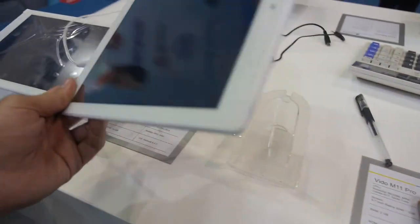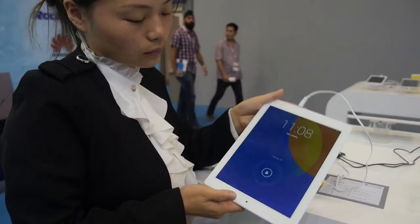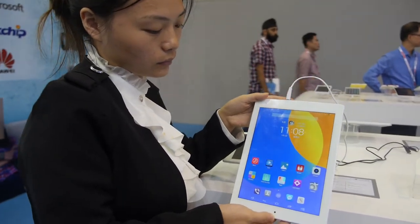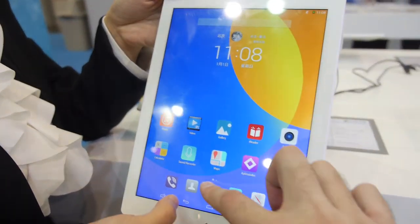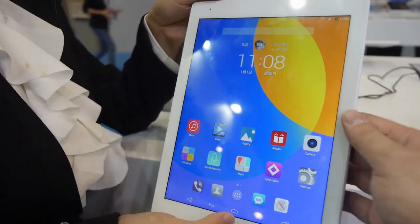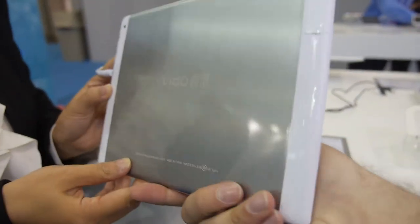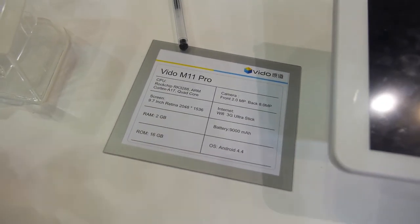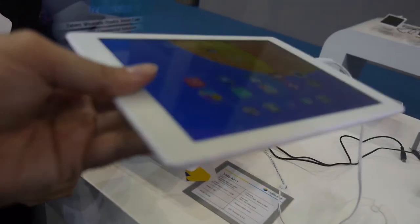This is the M11 Pro, using the RK3288 CPU, and it's been in mass production for about one to two months. It features a retina screen similar to Apple products, a very thin form factor, and a 9000mAh battery.